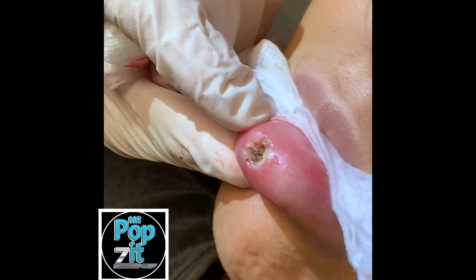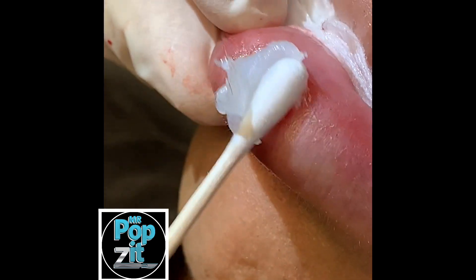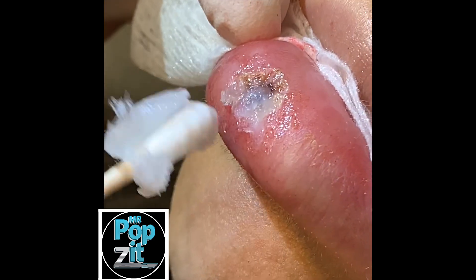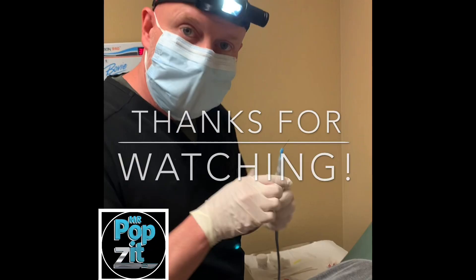Good, that's it. Just a little scab. You can put Vaseline on there. And this one here — just a little globule. We send that out to make sure it's nothing precancerous or anything like that, which I don't assume it to be at all. And that's it. All done.